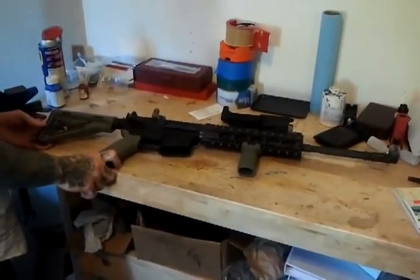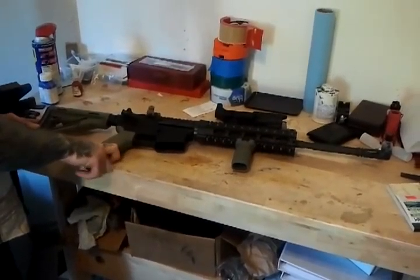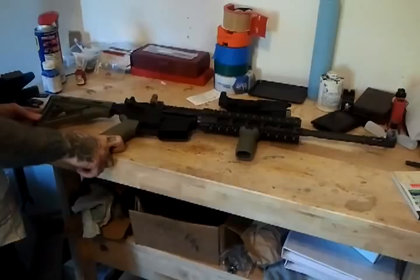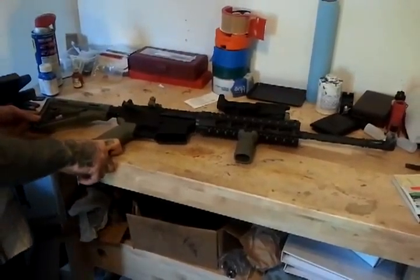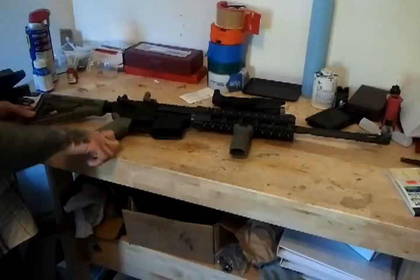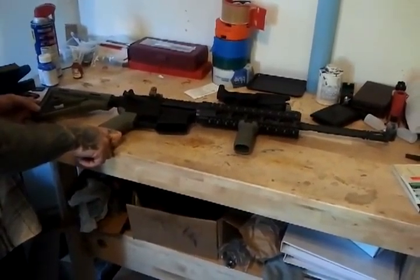Welcome back to the Civ Tactical YouTube channel. Today I did a custom one-on-one build with a customer. They wanted to build up their AR-15 with one of the Civ Tactical Rifle Kits. That's one of the products I offer in my store at www.civtactical.com.